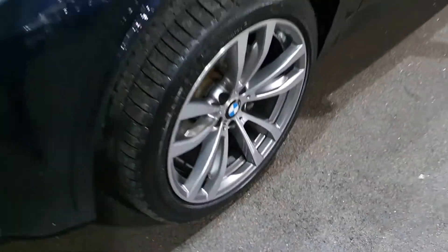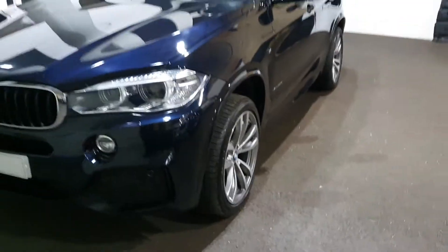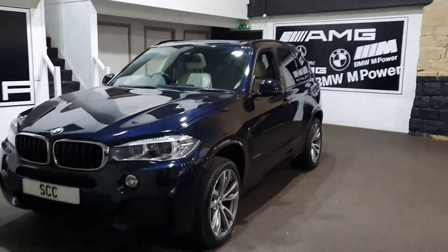Another perfect alloy wheel and a near brand new tyre. All four tyres are nearly brand new — not brand new, but nearly.